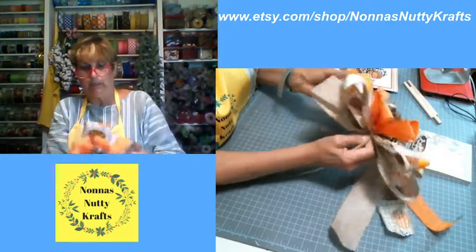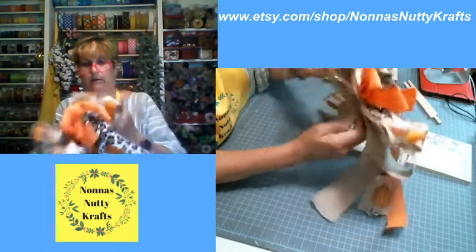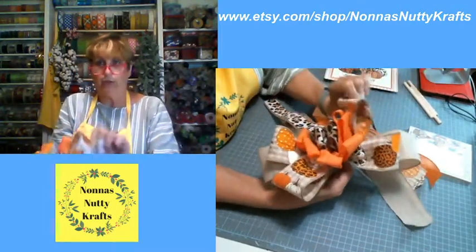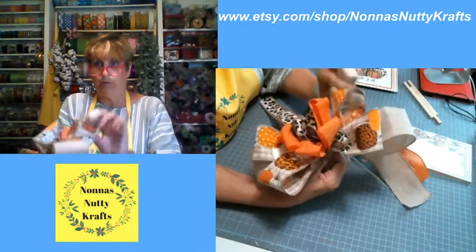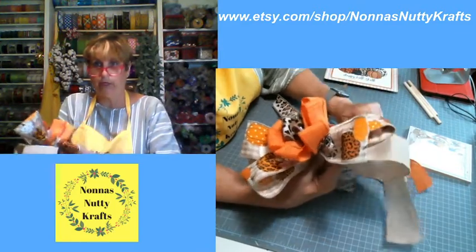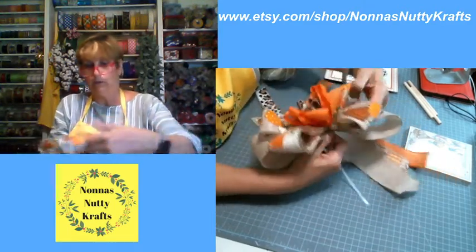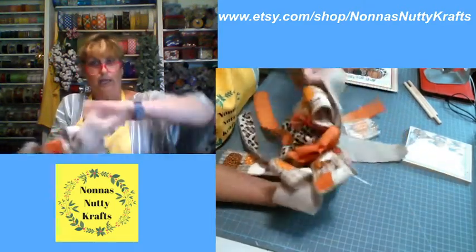My bow is flat — that's how I roll. I flatten my bow and then use my fingers to pull it out. If your ribbon is stiff and you want it to stand up more, take it and twist it slightly — that breaks the stiffness and makes it more pliable. See the difference? This side is standing up while this side is laying flat. It depends on how thick or stiff the ribbon is.